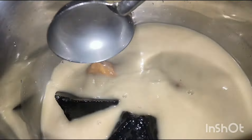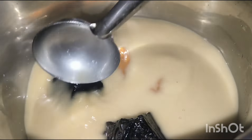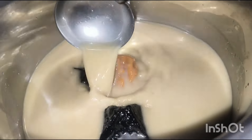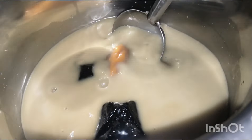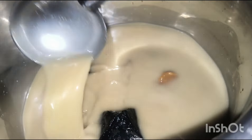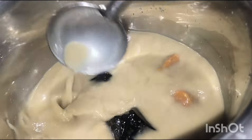Add water — water should be added. Pour it to the water, pour it to the left, and it will be added to the water.